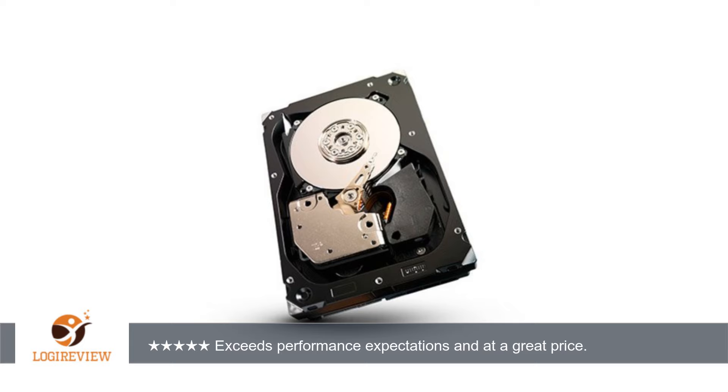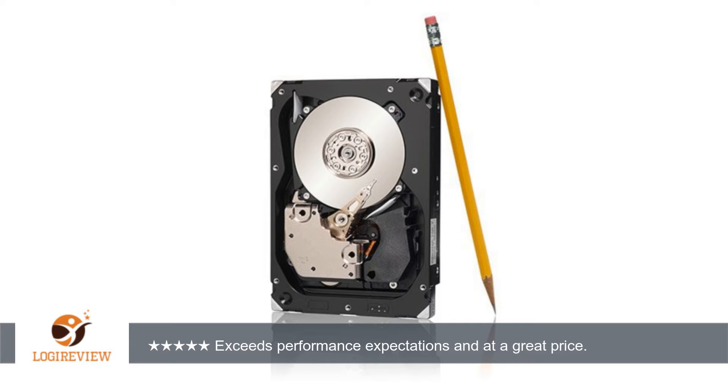A customer wrote: I ordered this drive to replace a Seagate ST3600057SS that failed after 7 years of 24-7 service. While it does not contribute to the HDD's performance, this Seagate Green Label factory recertified drive case is clean and unmarked. It does have a recertified N-34 label that is professionally attached on top of the original Seagate label.